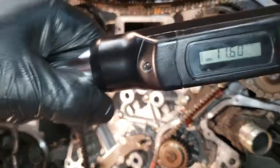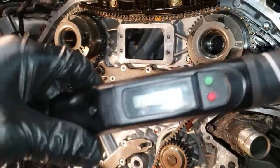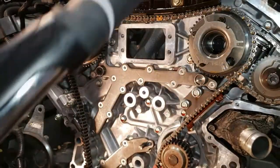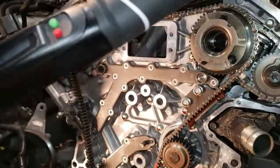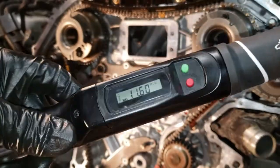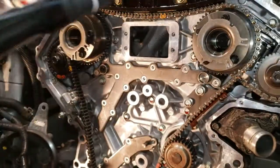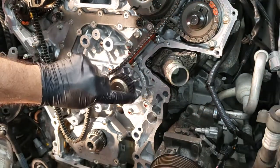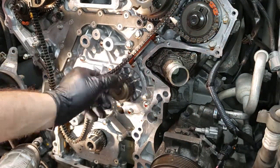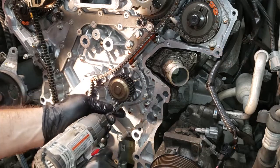I have this 3/8 Husky torque wrench. I have the big one, the half inch, but it doesn't go below 20 foot pounds. And the small one for a quarter inch doesn't go above 10 foot pounds. So this one goes as low as 5 foot pounds. I set it to 11.6 so I'm not going totally to 12. Now the next thing I'm going to do is replace the water pump — there's nothing wrong with it, but look how far I'm into the whole job.